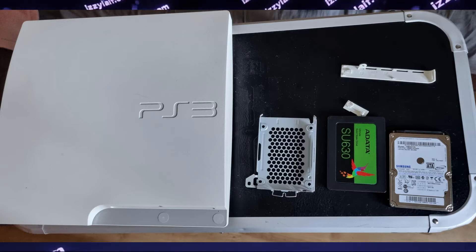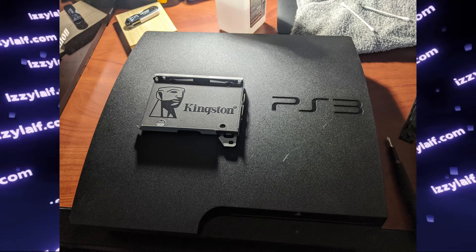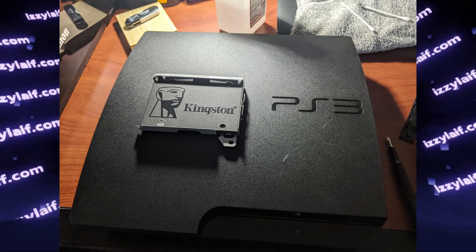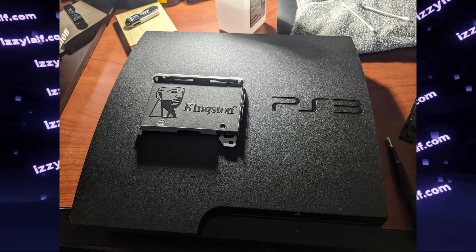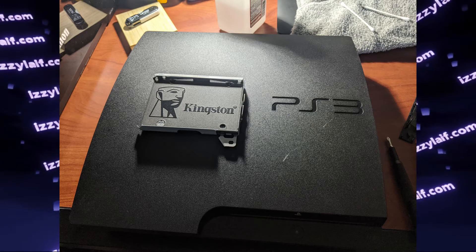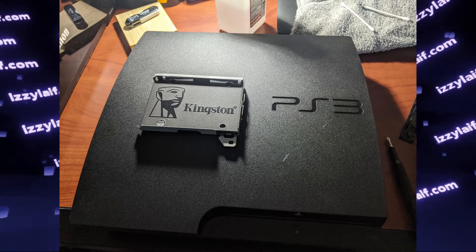Even though the PlayStation 3 only supports the SATA 1.5 protocol and will not be able to utilize the full speed potential of a SATA 3 SSD drive — meaning installing an SSD will not make the PS3 boot faster or load games faster — an SSD has much better random access times than a hard drive, making it much snappier. Games that load lots of small assets during gameplay will benefit from loading from an SSD, and since an SSD has no moving parts, the console will also make less noise.